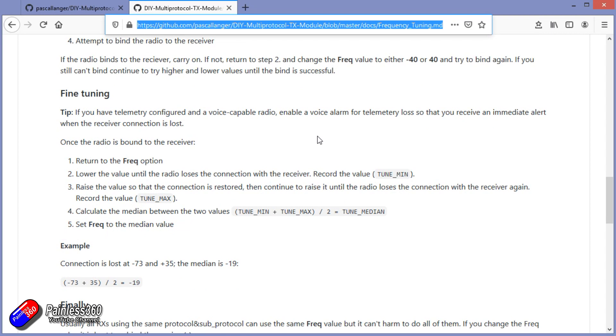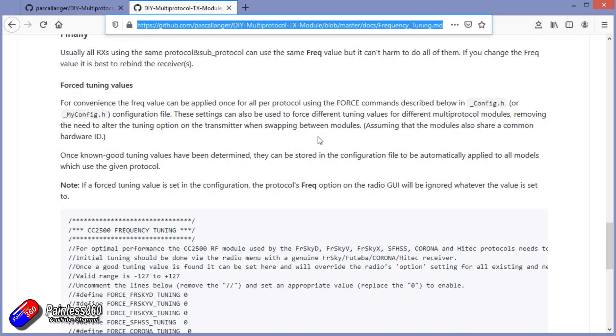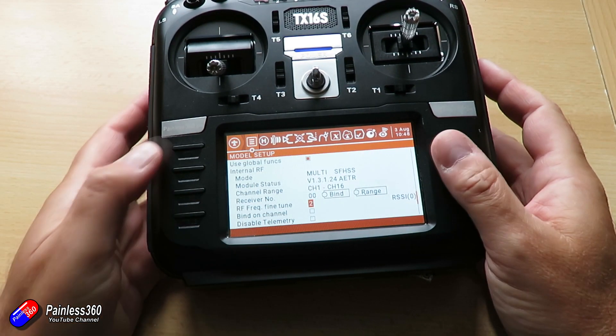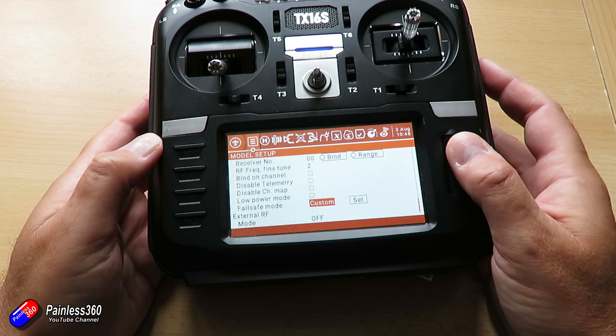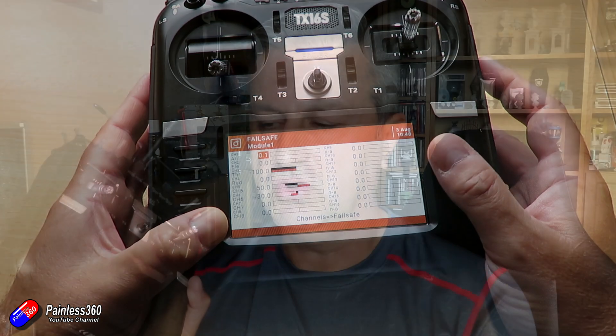What the tuning does is tweak the output of the chips in the MPM module to give you the best possible signal. If you see the tuning option underneath the protocol you're using and you haven't gone through the process, I heartily recommend that you do. You move the tuning one way until it fail-safes, then the other way until the receiver fail-safes, and the middle of those two values is the best setup for that protocol on your radio. Also don't forget to set up your fail-safe so you don't have flyaways.